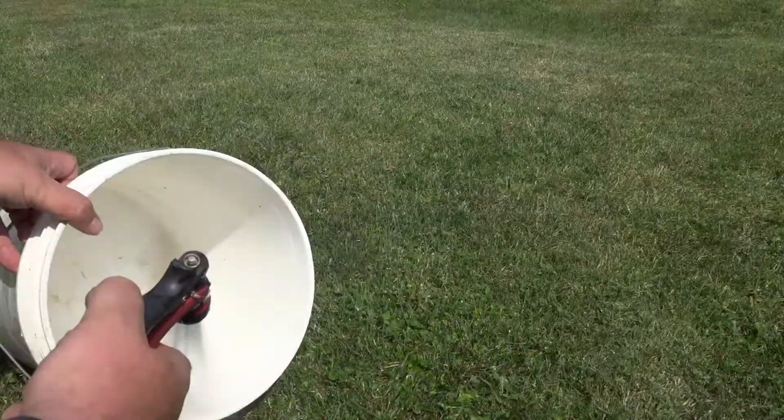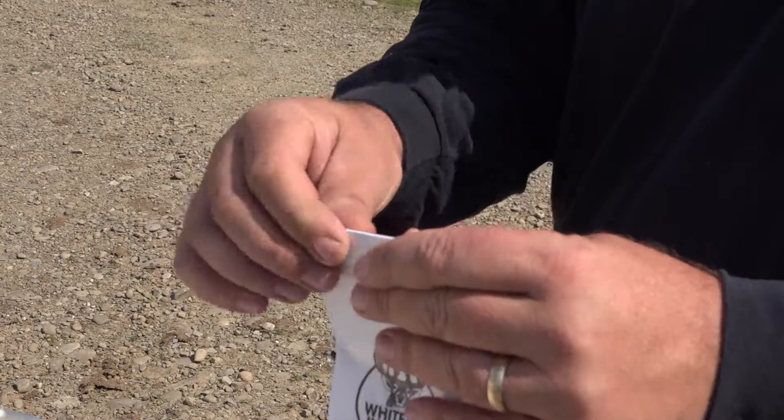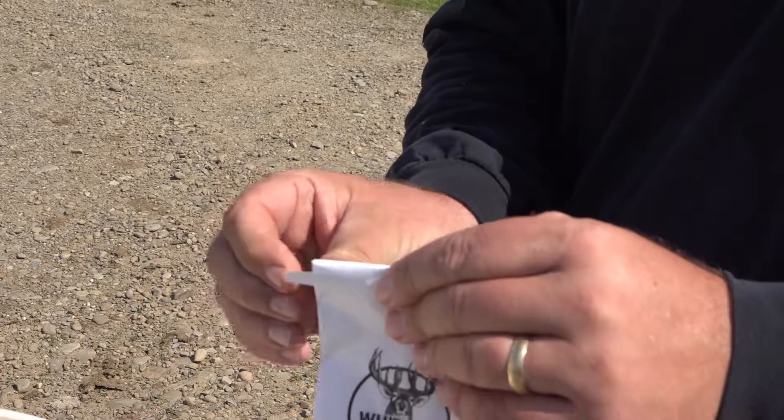Now that you've gone through all of this — you've got your samples, you've got them dried, you've got them cleaned — all you've got to do is put them into the soil test kit, seal it up, and put it in the mail to the Whitetail Institute. In a few weeks the results come back, and the best part is if you've got any questions, the pros at the Whitetail Institute of North America are there to help you.